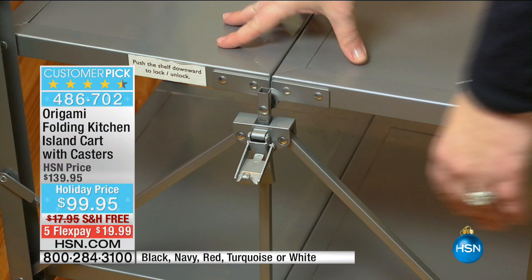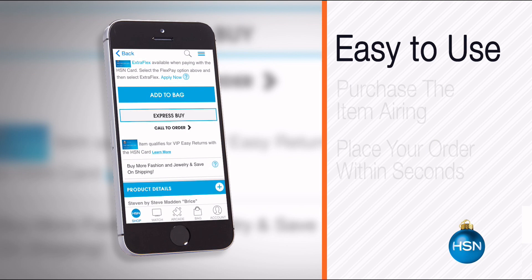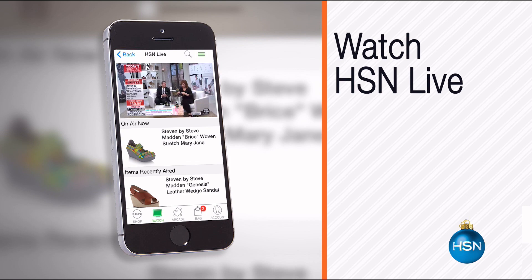We have a spotlight available with Brett and our today's special on the other side. The HSN mobile app is convenient and easy to use for all your HSN shopping needs — it's so easy to find the item you want and place your order within seconds. Read the product descriptions and reviews before you purchase, or watch a live feed of HSN and purchase the airing item. Just go to HSN.com and search 'app' and download now.